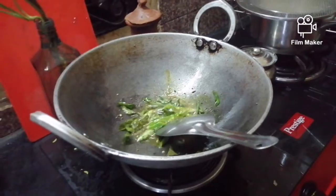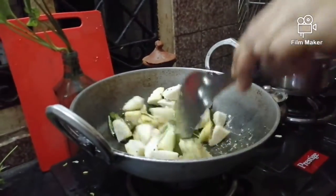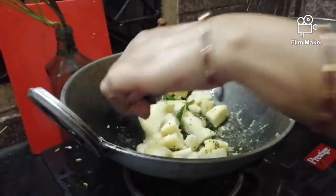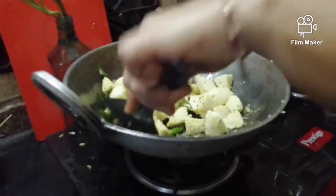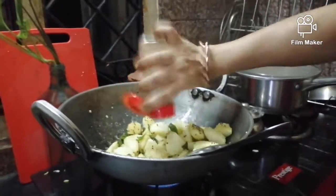Now add a pinch of turmeric powder. Add the idlis and mix well. Now add the chaat masala.